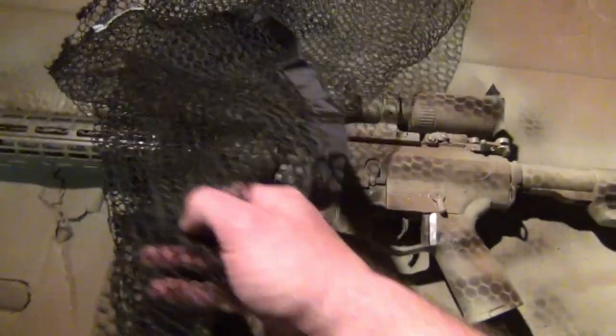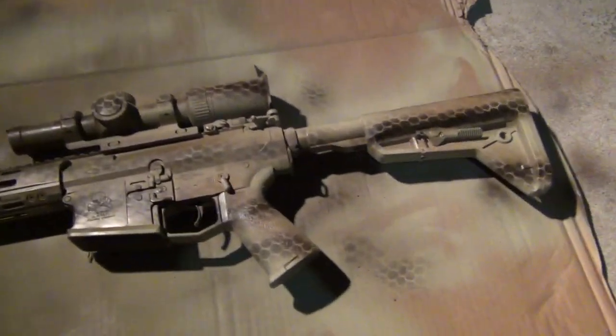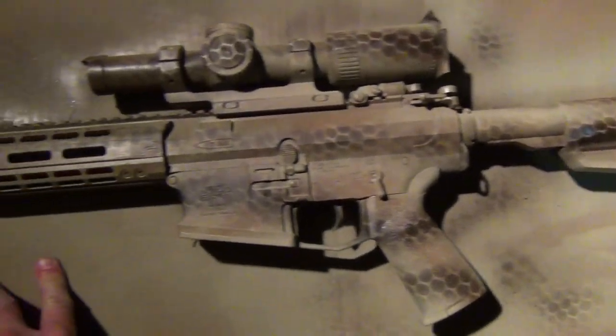The tricky part is getting this net off without getting it hung up. Now you can really see that pattern starting to come out.